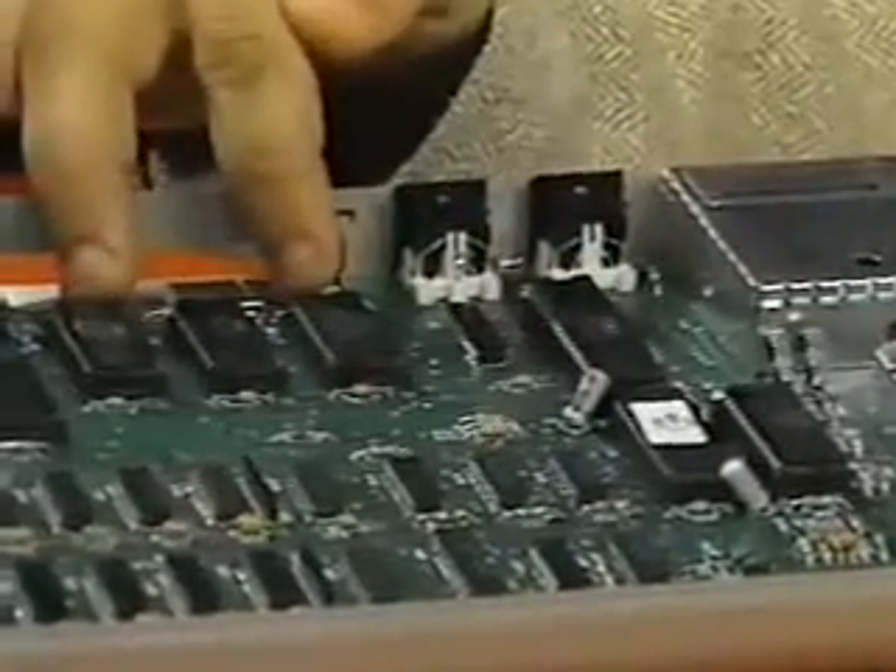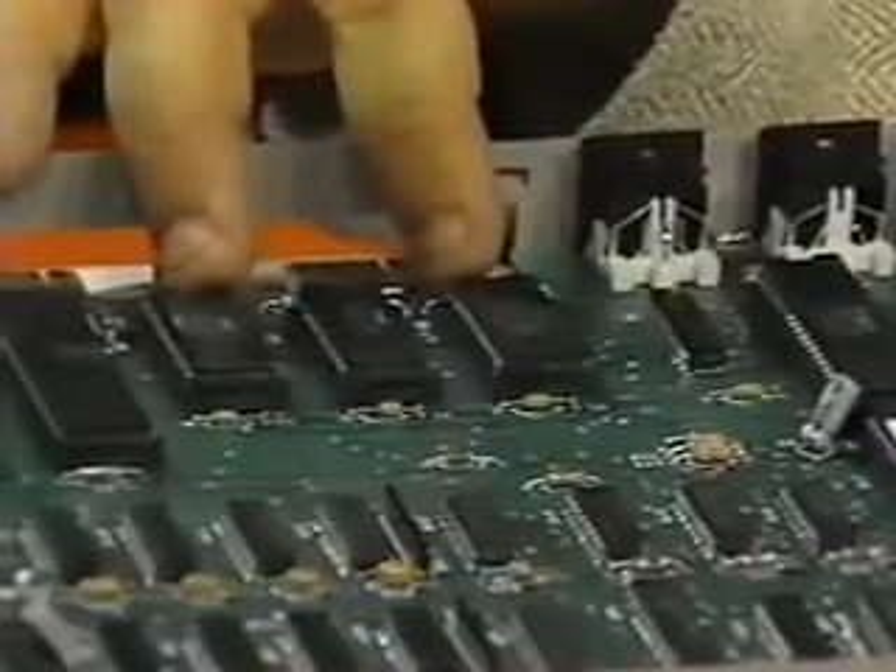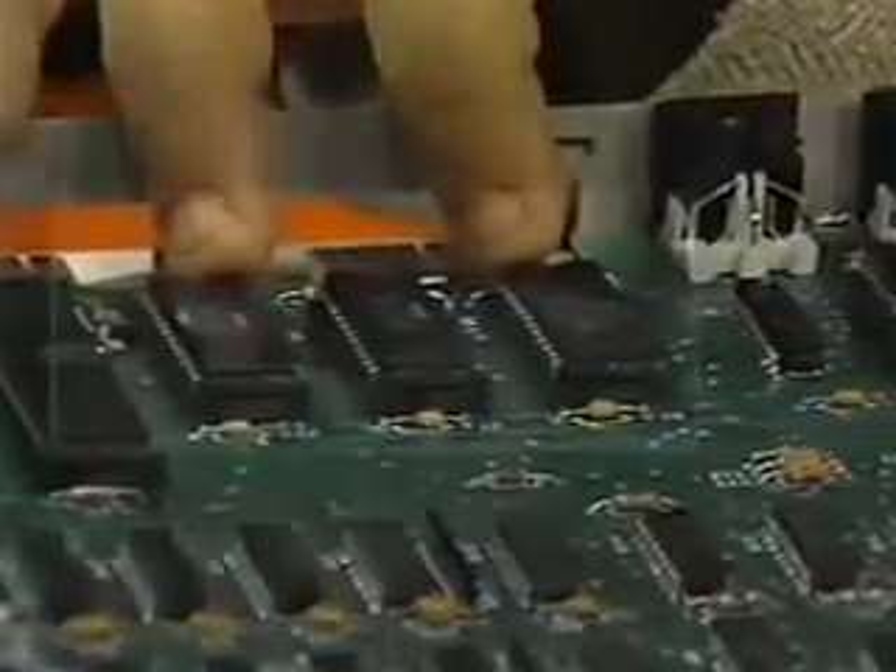Over here, these chips are called ROM chips. That's where fixed memory is kept — the memory that gives the computer its style and makes it behave in the way that it does.